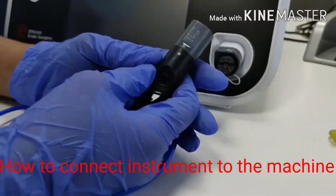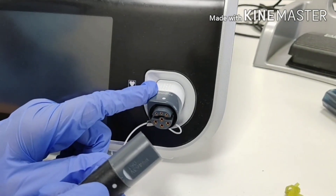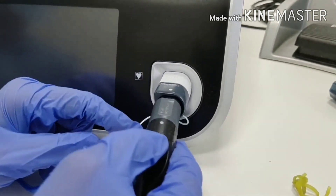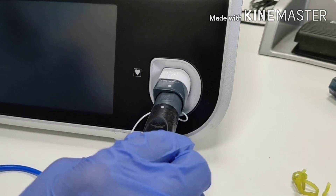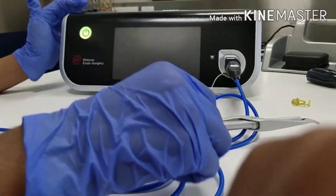Now remove this probe. To connect the instrument to the machine: here is one white dot, and the machine side connector also has one white dot. Match these two dots and insert the connector. A click sound will be heard. Now switch on the machine.